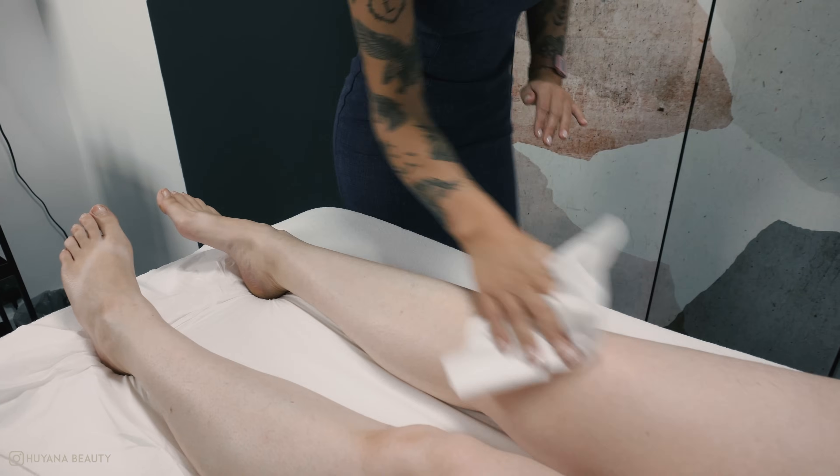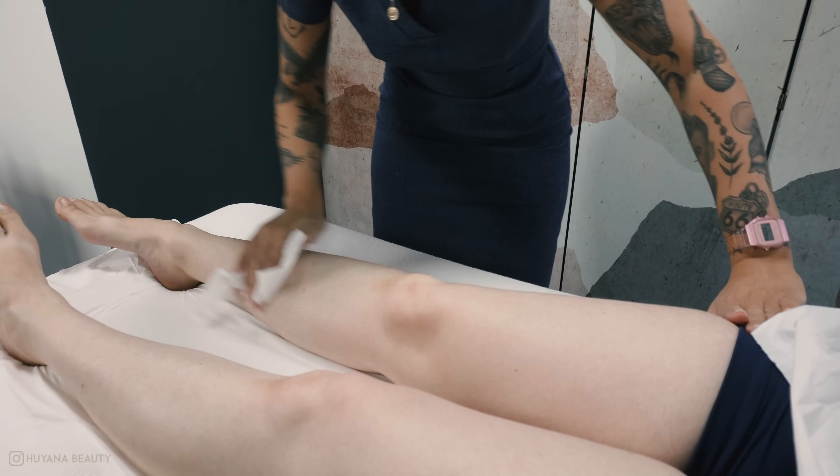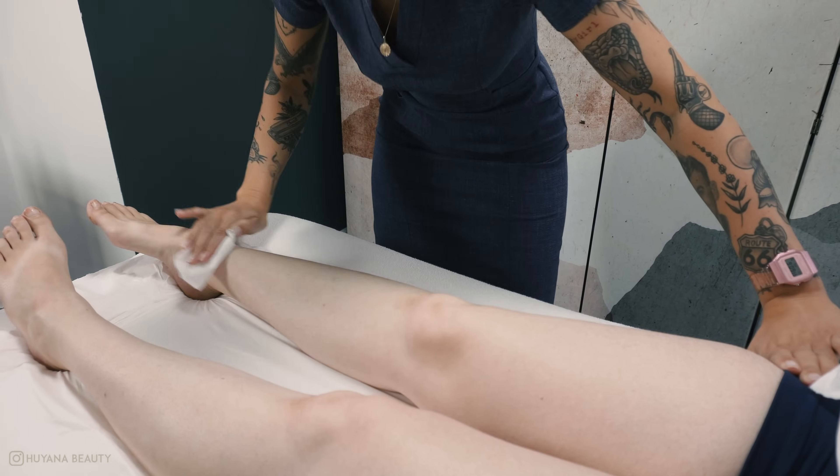I begin to cleanse the first leg from the top to the bottom — don't forget the tops of the feet and the toes. I use a dry tissue to ensure the area is fully dry before I apply my wax.